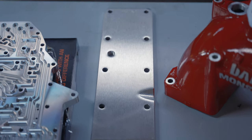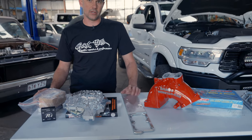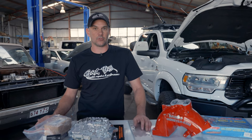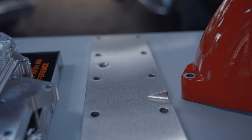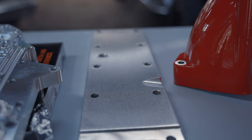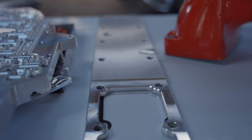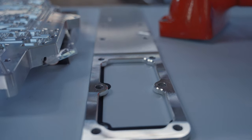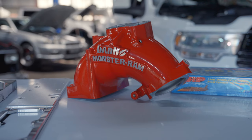Secondly, we do the heater grid delete and a Banks intake ram from Banks in the USA. The Cummins has issues with the heater grid stud - some call it a bolt - dropping out and falling into the engine, causing catastrophic engine failure. We don't need the heater grid here in Australia; fair enough if you were in North America or Canada, it's a different story, but we do not require it for our temperatures and climate. This removes that heater grid assembly so there's no risk of that stud assembly falling inside the engine. The Banks Monster intake also helps with intake flow.